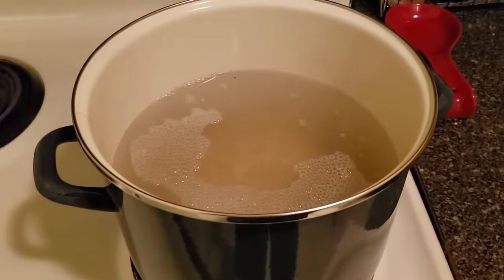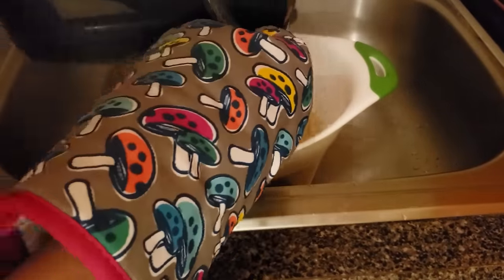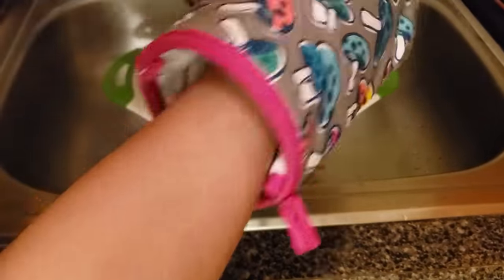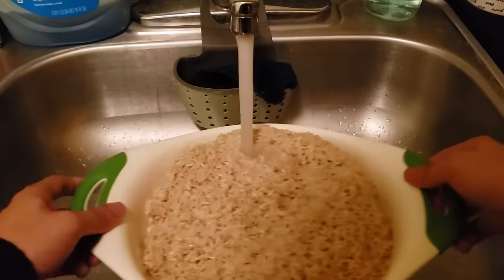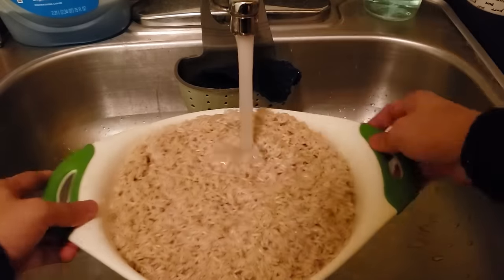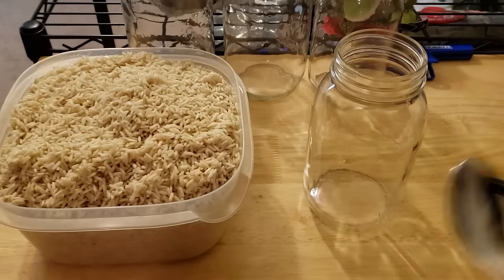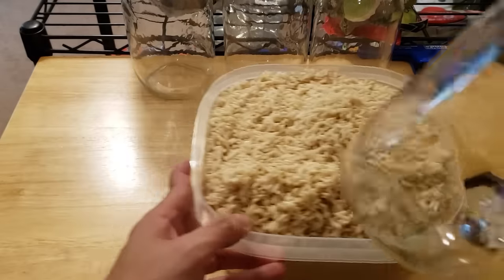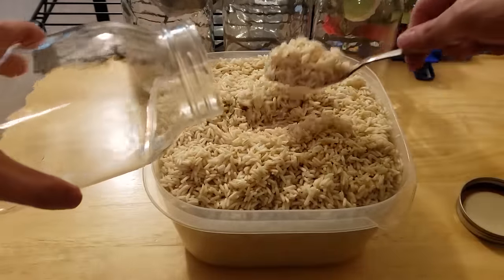Once the timer is up, strain your rice into the colander and rinse with cold water. The rinse will clean off any starch residue as well as stop the rice from further cooking. You want the rice to just be partially cooked — you don't want any rice grains to actually burst. If you cooked it too much and it started to burst, you'll end up with a mushy rice layer in your jar. Now let the rice chill out for 15 minutes in the colander so the excess water can drain out.